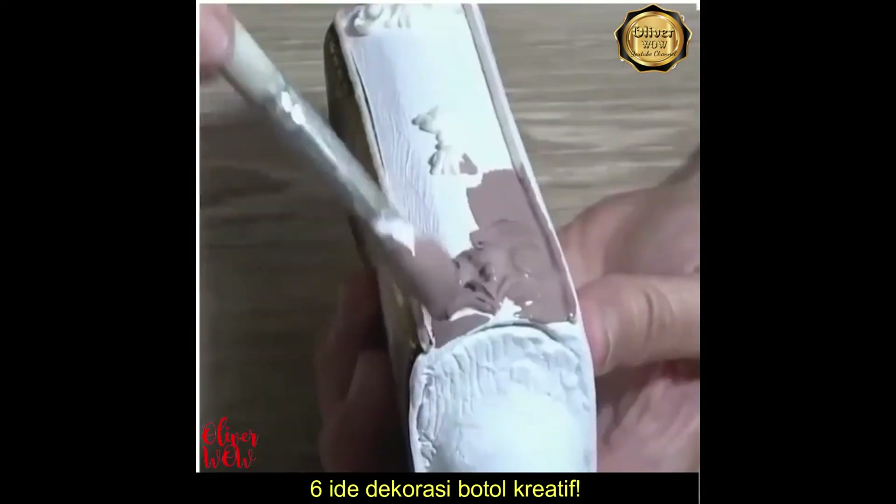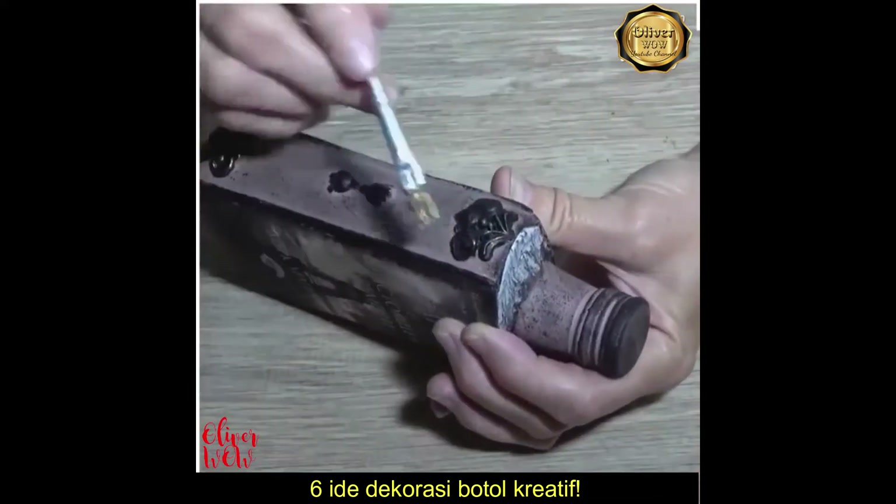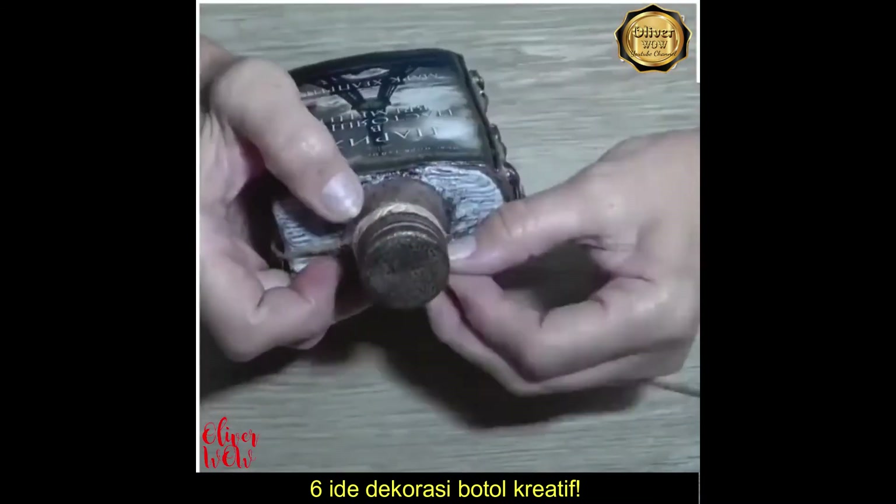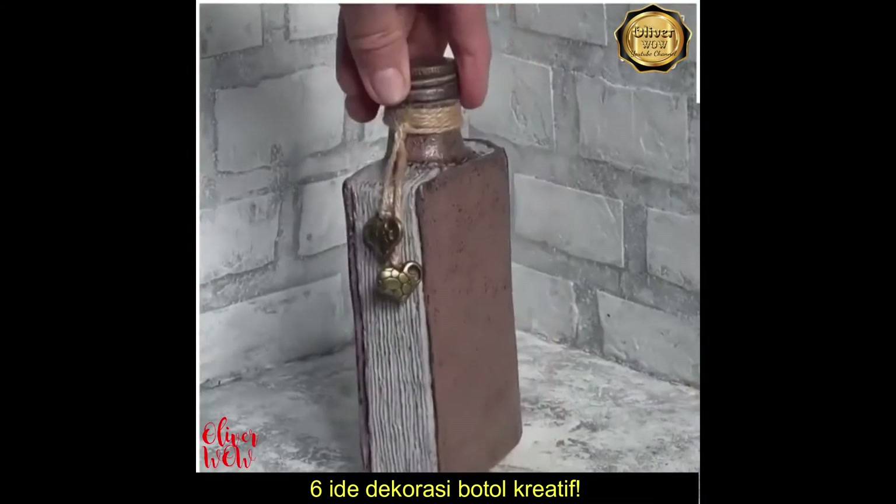Wow! Look at these amazing details! Such an incredible piece!